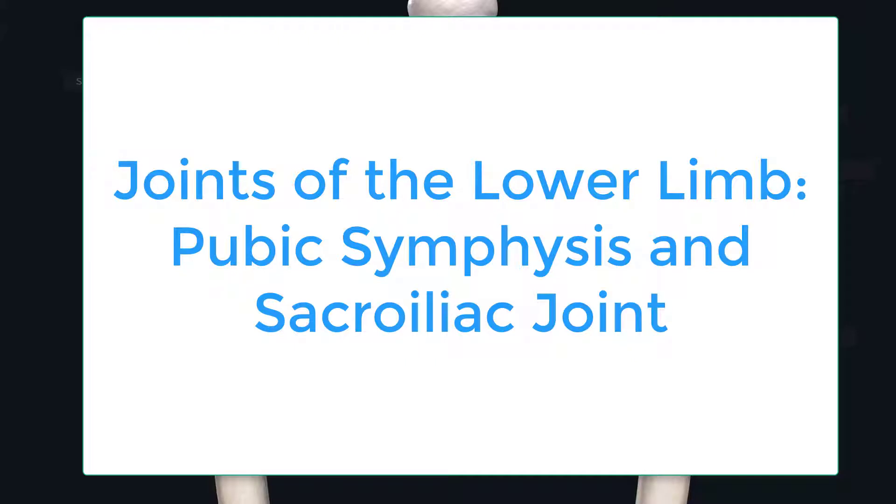Hello, in this recording we're going to be discussing the joints of the pelvic girdle, specifically the pubic symphysis and sacroiliac joint.